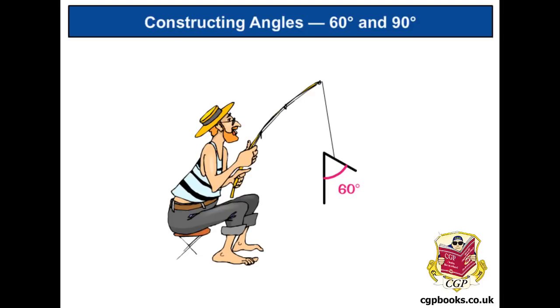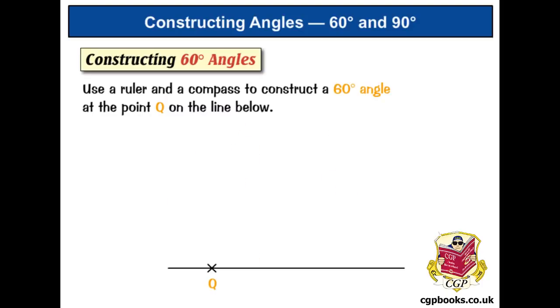Let's have a look at the first one, which is constructing a 60 degree angle. Now these are the kind of angles you get in an equilateral triangle. So we've been asked here to draw a 60 degree angle at the point Q, which is on the line, using a ruler and a compass. The first thing we want to do is take our compass, stretch it out slightly, and then don't let the size of the compass change for the rest of this. We want to make a little arc that crosses the line and then another arc a bit further round.